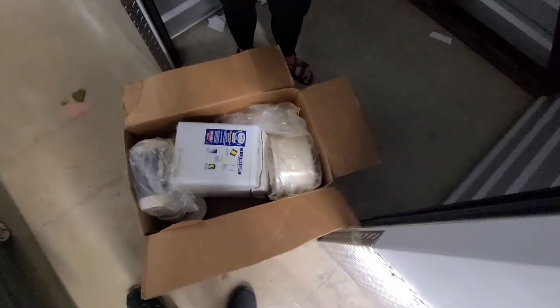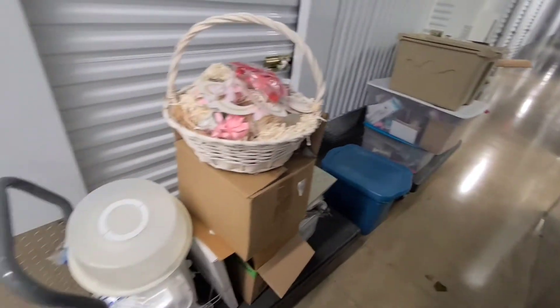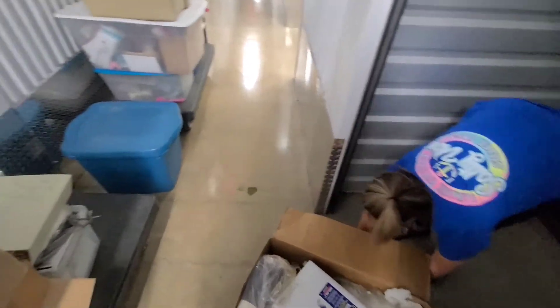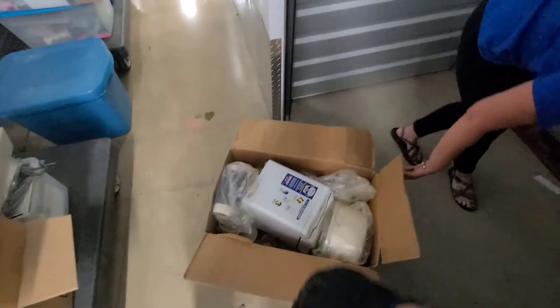All right guys, well that is it — quick flip, 30 dollars, probably going to be 150, maybe 200 with this stuff. A lot of wedding stuff, birthday, and all this other stuff. Very simple, very quick little five by five unit. Let us know what you think — we'll hit 150 to 200. Let us know in the comments what you think we can flip on this 30-dollar unit.